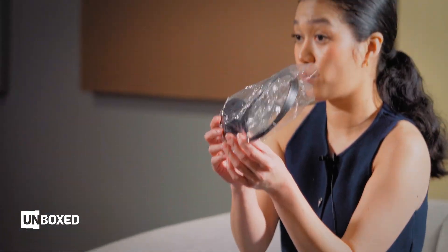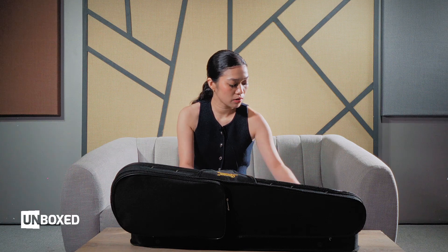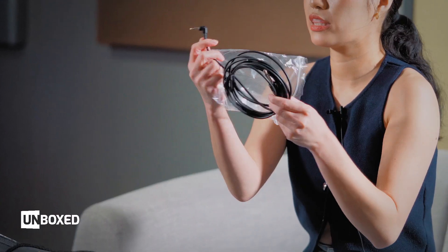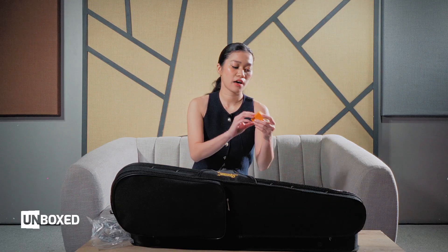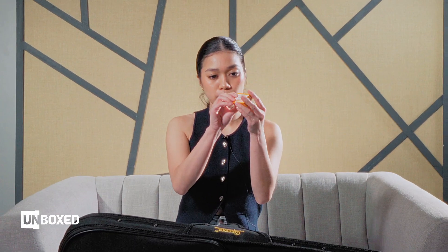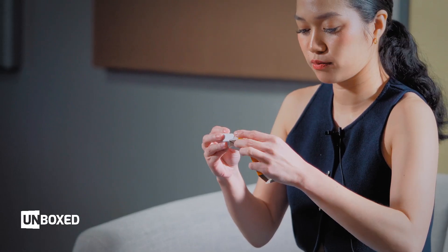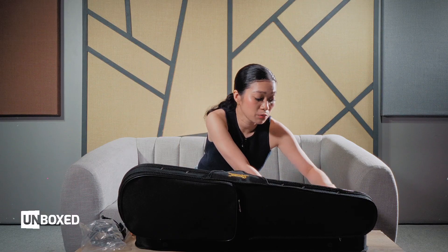Here we have headphones with a 1/8 size — that's standard. We also have the cable, also 1/8 size. We also have a free Cremona-brand rosin, small but free. And here are the straps, which are adjustable — you can install them whenever you want.